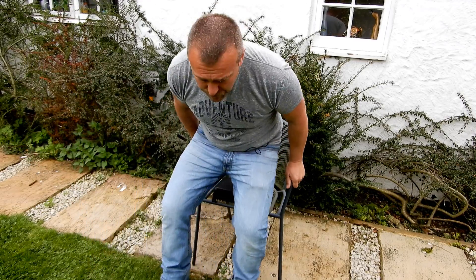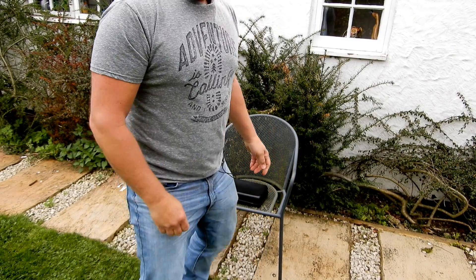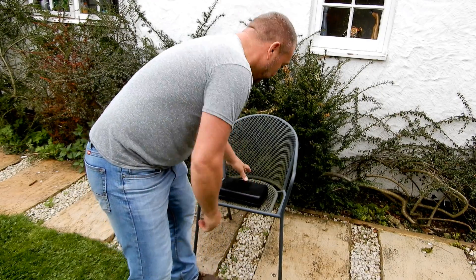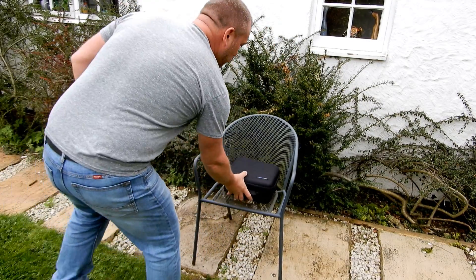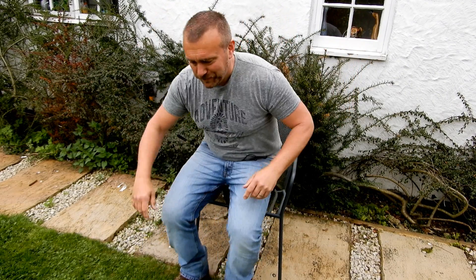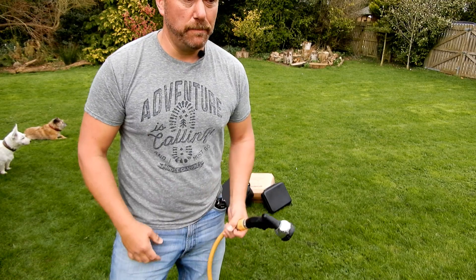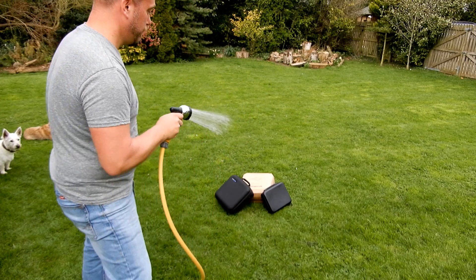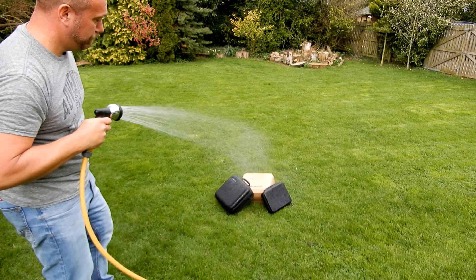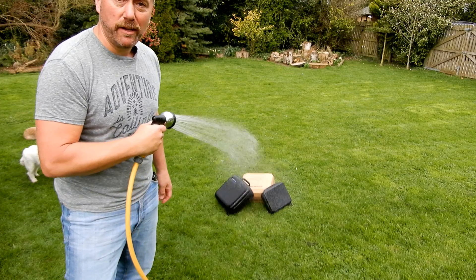Now let's see what happens. First off, the shock test — highly scientific. I didn't realize I was sitting on it; that didn't sound very good. Now let's try the Freewell. These things are sent to me to test, so I'm testing them. You wouldn't normally do this, but who knows — you might get caught out in the rain.